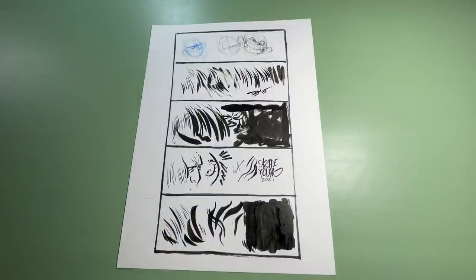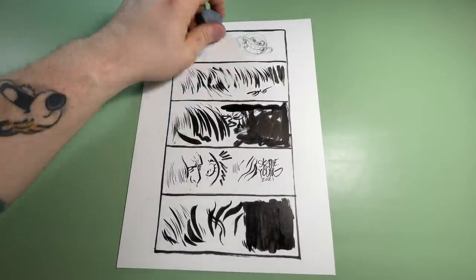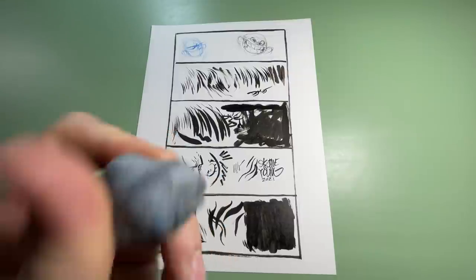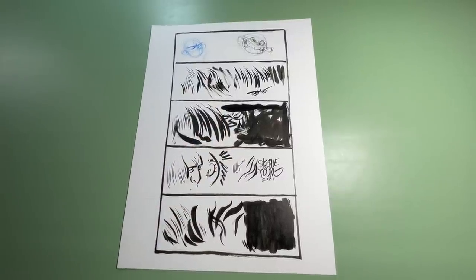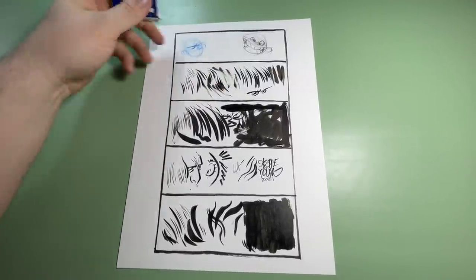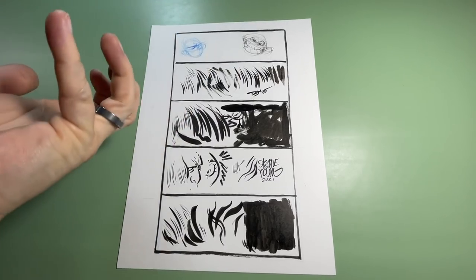While I let that dry, on the pencil side — any eraser will do. Kneaded erasers are great, they work great and don't leave eraser dust everywhere. But sometimes they pick up some of the blue, some pencil, and if your ink is not dry, they can start to lift it. What I've been using for years is the Staedtler Mars Plastic eraser — it leaves eraser dust but erases much better than the kneaded eraser. Keep a brush around to sweep that eraser dust off so you're not swiping the paper with a greasy, dirty hand.